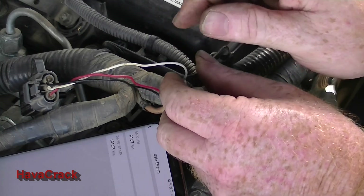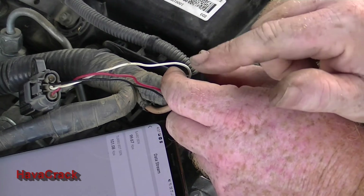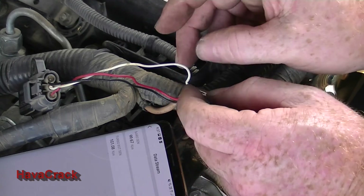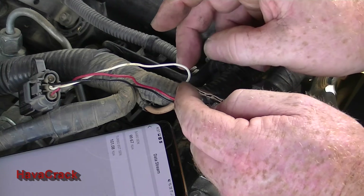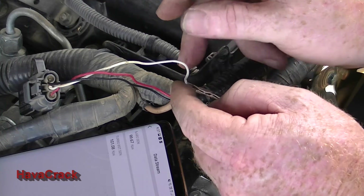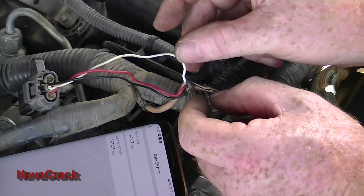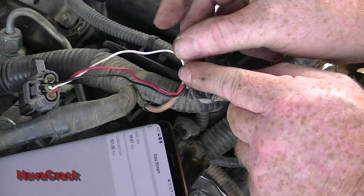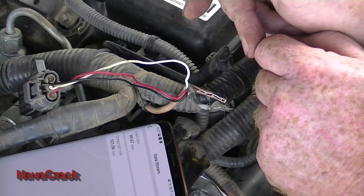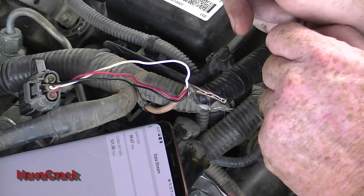I actually did some power runs with the ThinkDiag and saw the turbo dropping out at certain spots — I didn't understand what it was at the time, I just thought it was the turbo itself. Obviously this boost sensor was faulting as the vehicle was vibrating. So now I'm going to cut this wire, re-solder it together, re-test it, and see how we go from there.